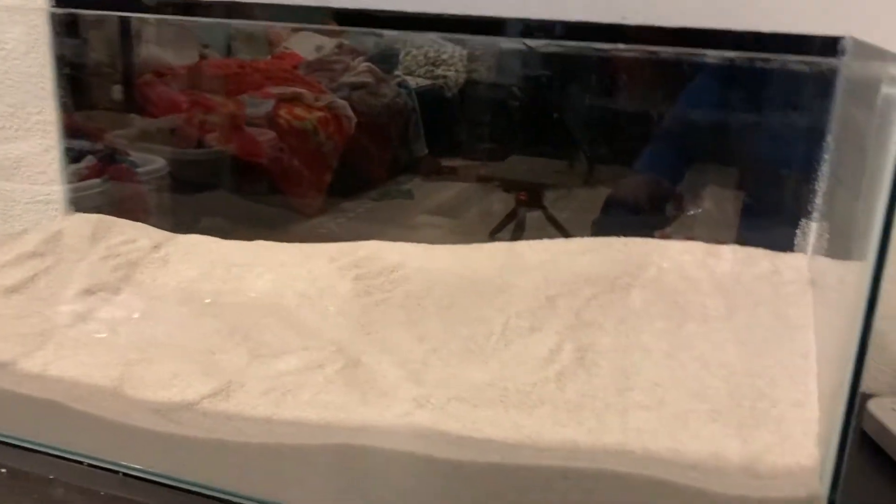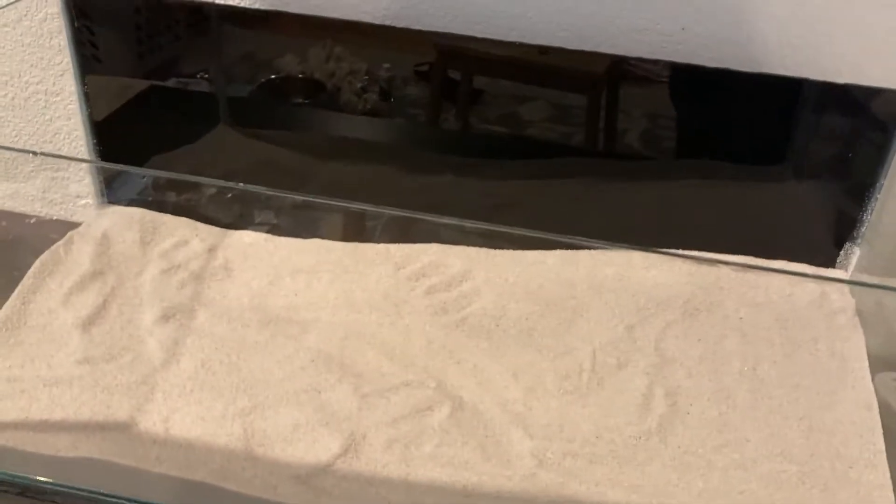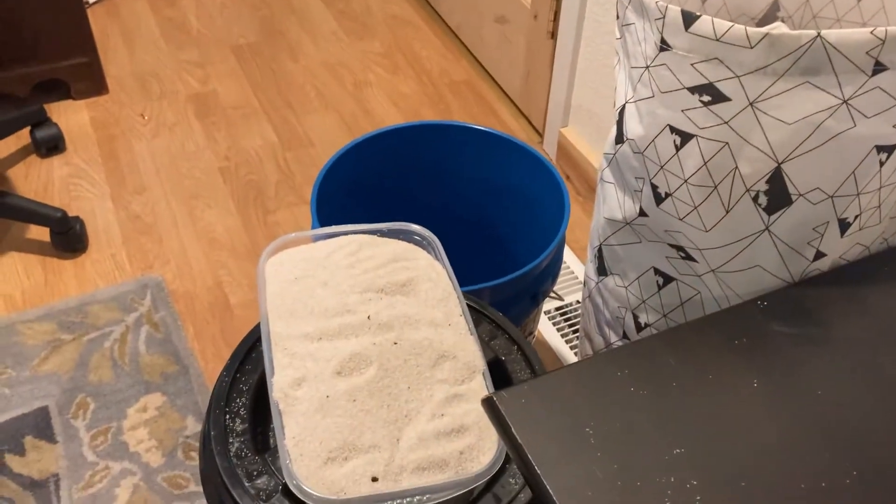I took off the rim of the aquarium, as you can see, and I added some foam padding underneath to keep the structural support that the rim gave it. I also painted the background black so it looks really neat and organized. I got a little excited and already added the sand, but I also took out a lot of sand because there was way too much.